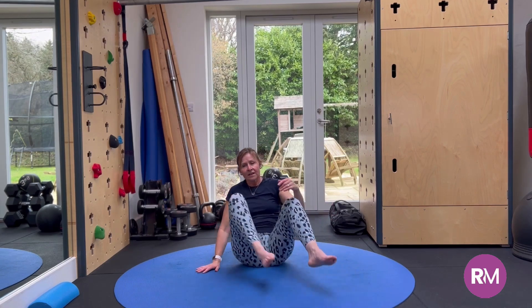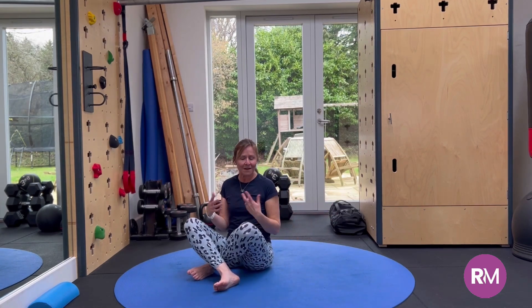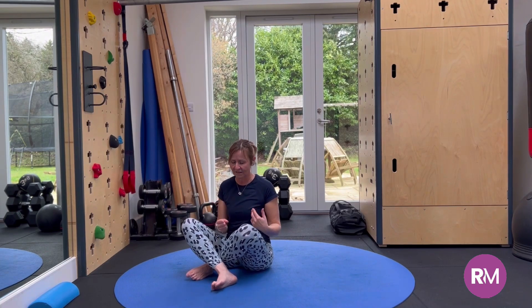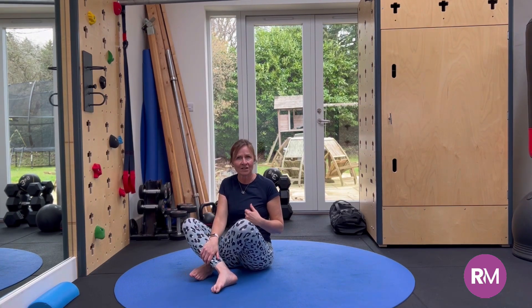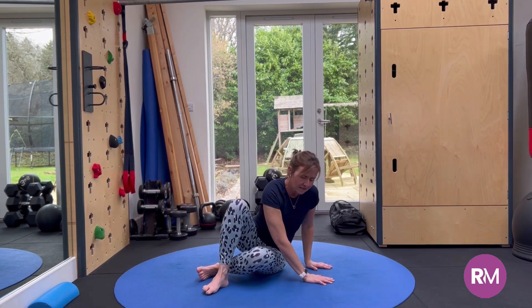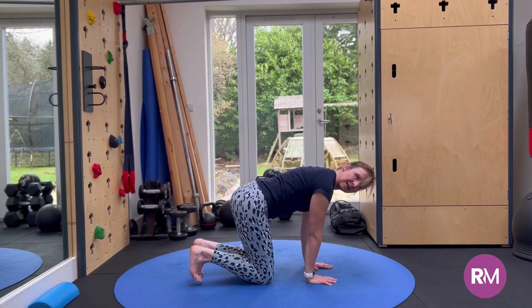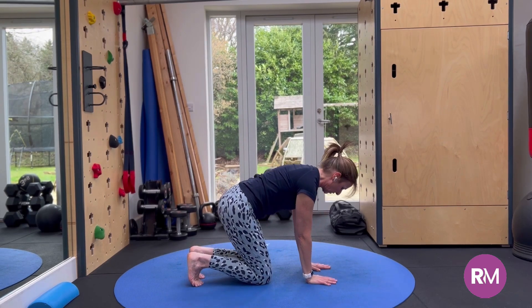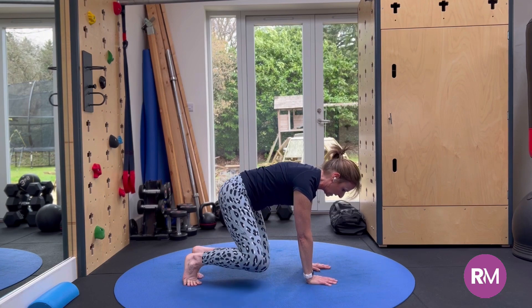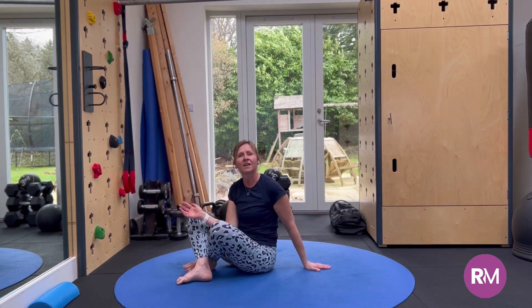To do this on the other side, we need to swap our leg cross. So now we're coming to what might seem like the uncomfortable way to sit. Now my right shin is in front, so I'm going to twist over to the left, lean into the hands, lifting the bottom to untwist the legs, keeping the toes tucked, pushing into hands and toes to lift the knees and moving away from that other hand.